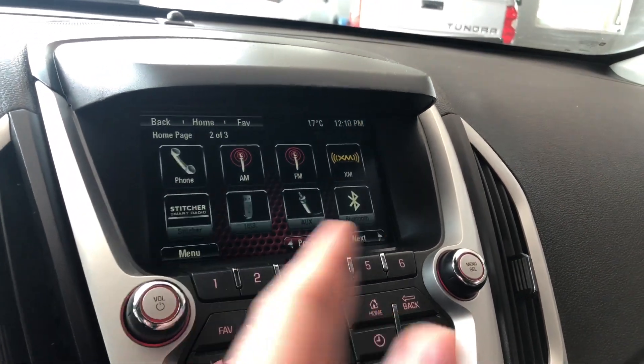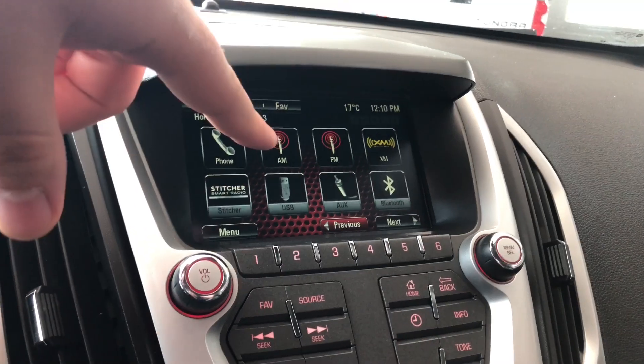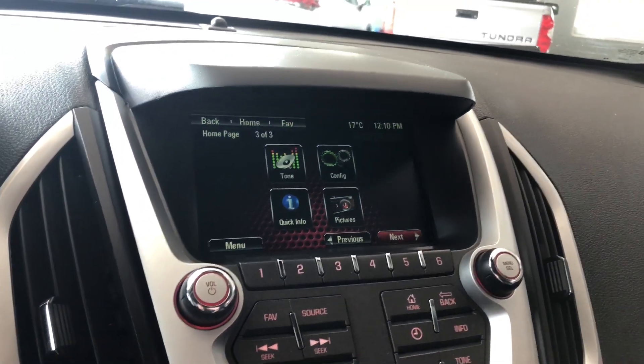Moving on to our screen — if we press this home button you have all your different options. You have your AM and FM, you can also connect your phone through Bluetooth, and you also have choices between USB and auxiliary. We can also press the next page here where you can adjust the audio, and you also have your vehicle settings.